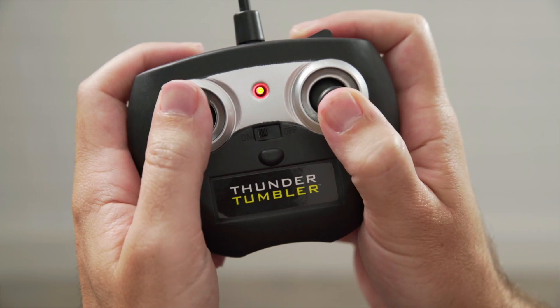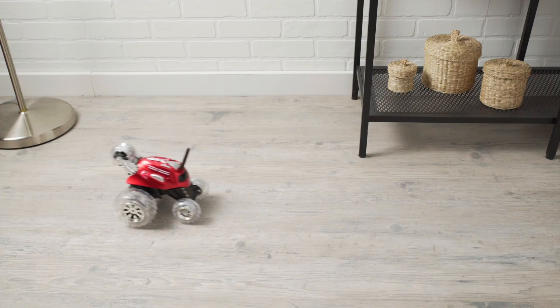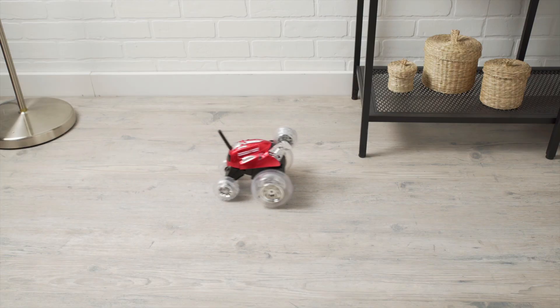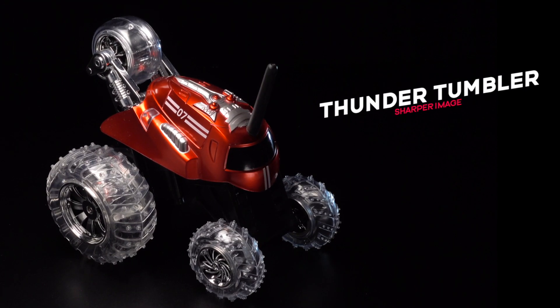The secret is in its zero turn radius controller and unique design allowing for its fun moves. Driving doesn't have to be straightforward anymore. Rock and roll out with the Thunder Tumbler by Sharper Image.